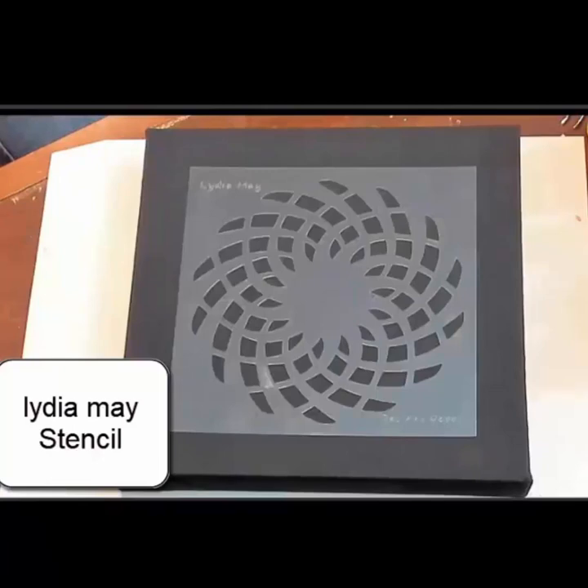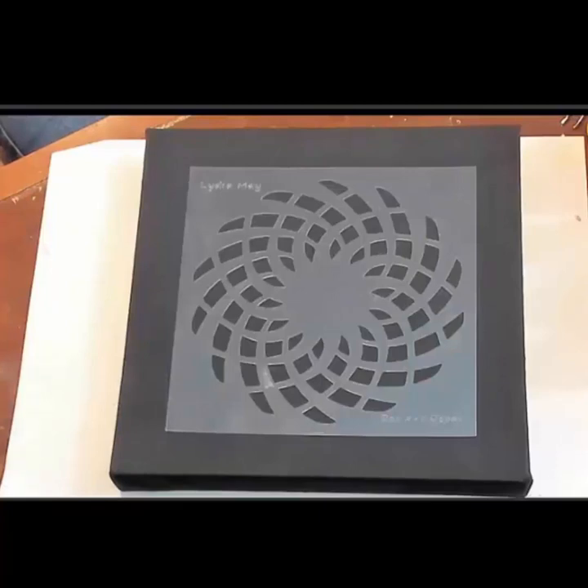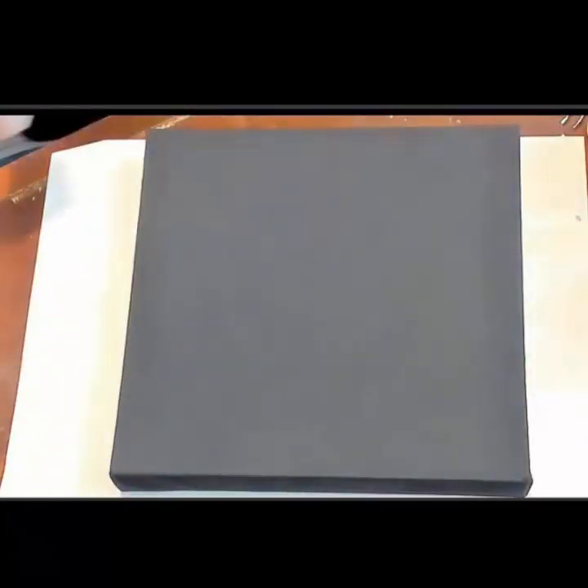Here is the sped-up version for those of you who wanted a quicker version of my videos. We're starting off with the Lydia May Stencil. So this is from the Dot Art Depot and you can find her on Etsy.